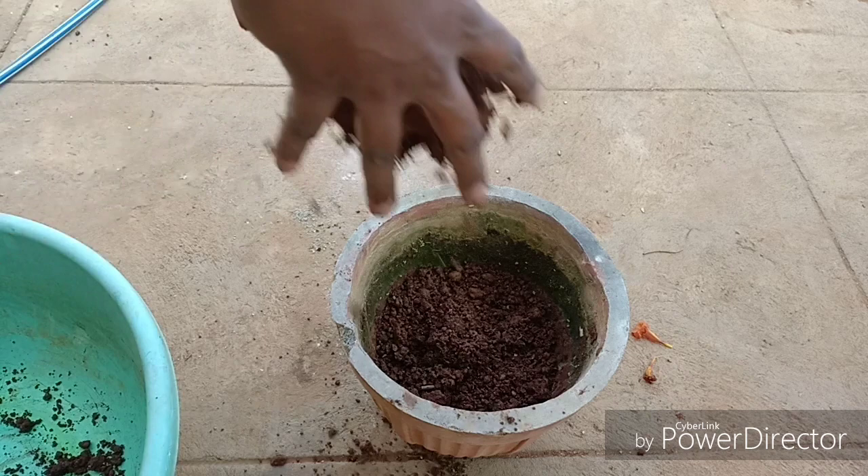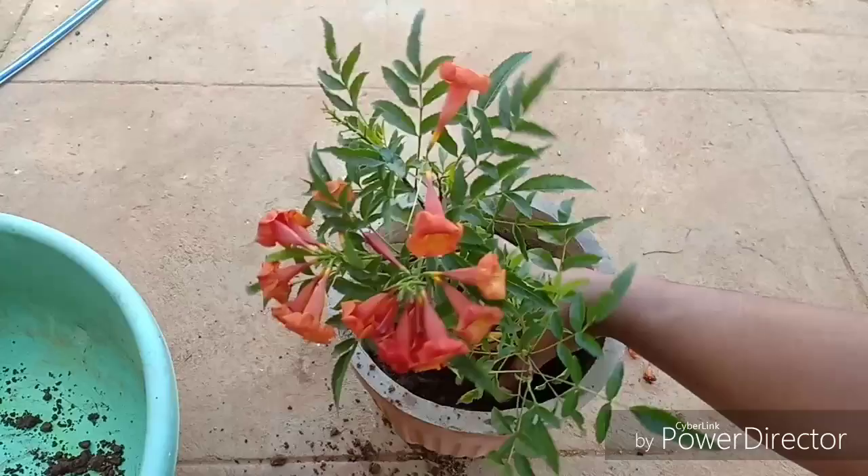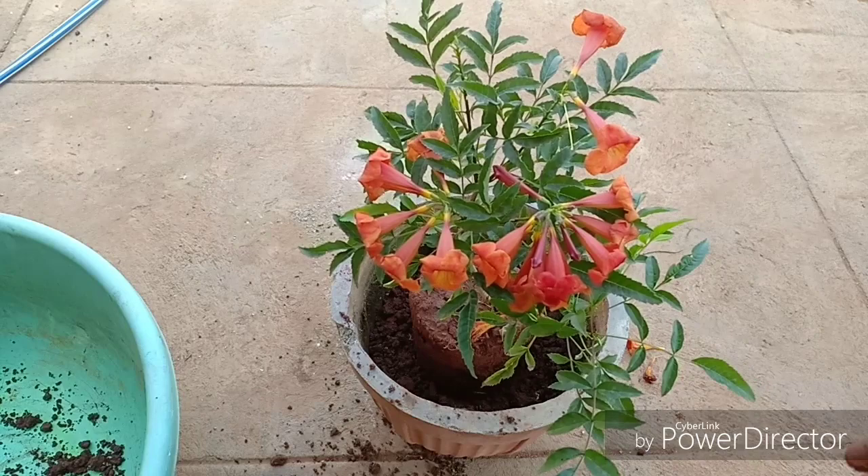After adding the soil, place the plant in the middle and make sure that while you backfill, you do not bring the level of the soil above the existing soil level of the plant. Also ensure not to fill the soil up to the rim of the container, so as to allow deep percolation of water and avoid runoff.